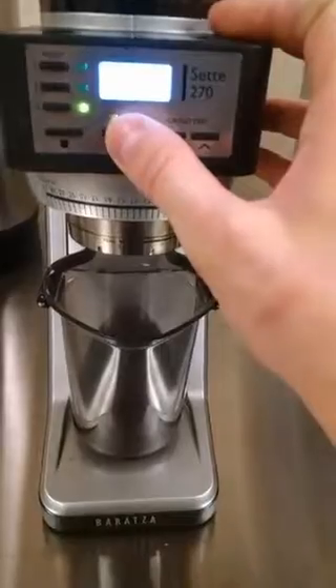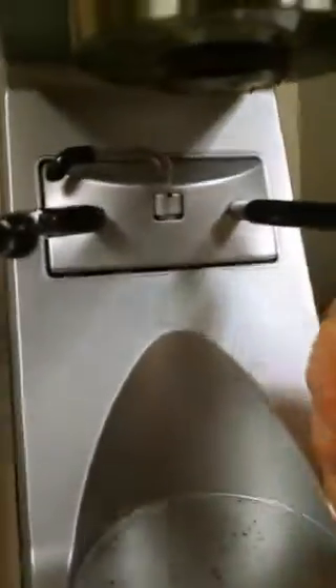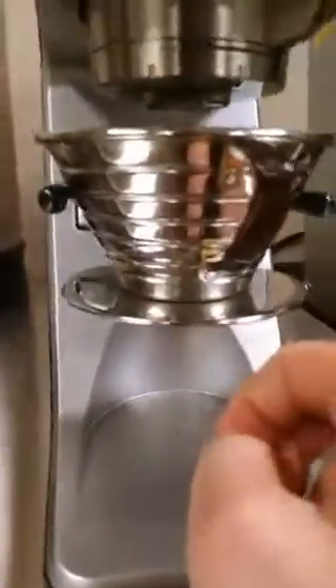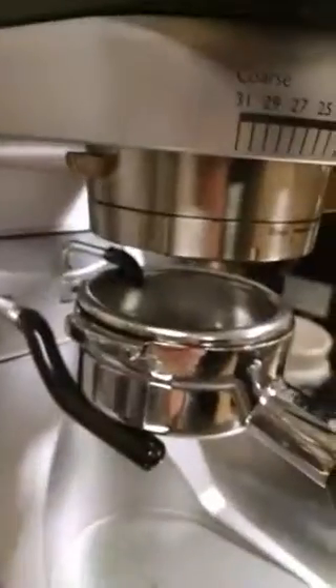I'm going to purge a little bit more and throw it back to my five-second preset. The other cool thing here is this fork design. Obviously it comes with this little bin, but you can even fit a Kalita Wave — put the filter in there and grind directly into it. They've demonstrated it with an Aeropress, Aerobie cone, and a V60, so there are a lot of things you can fit under the spouts. If you push in and rotate, you can take a portafilter and lock it right in.